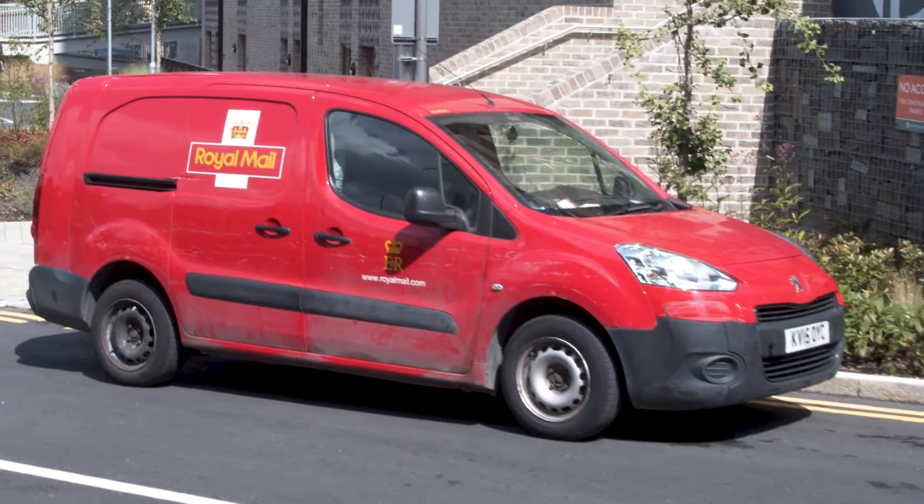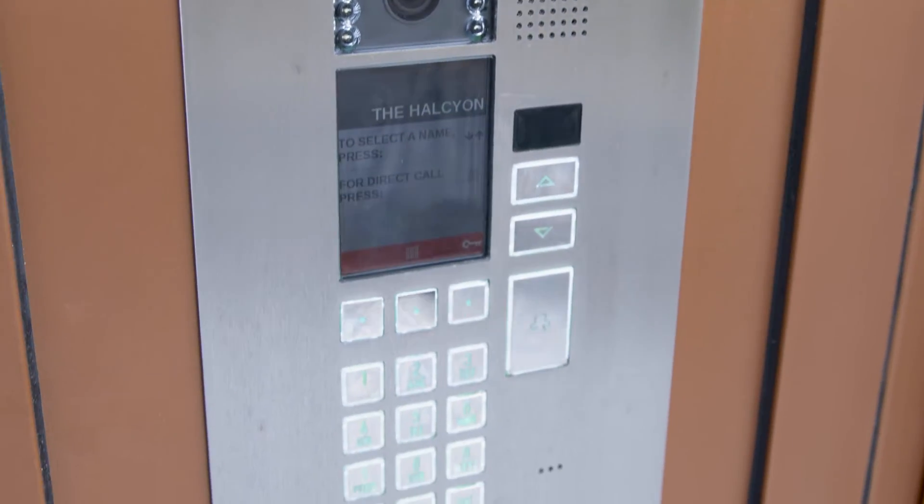The postman can use a code which is assigned by the management company and given to the postman. They can use that code to go through the front doors, but not the internal door, because it's a different code set up for each door.